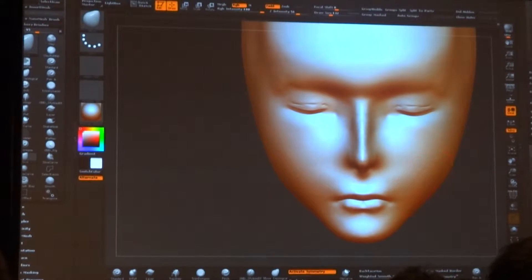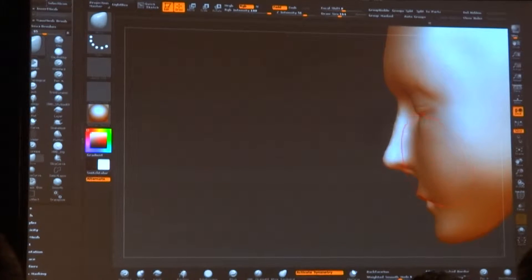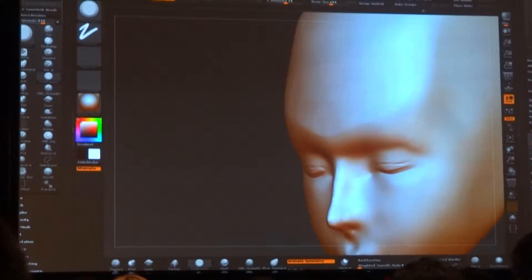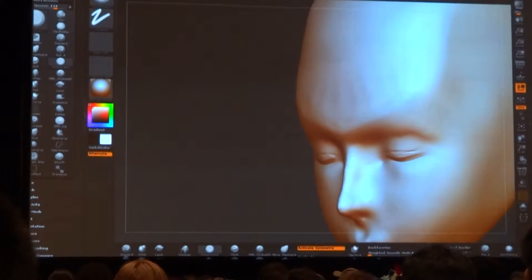I have a quick question. How does the team go about choosing the particular character that we're going to make into a figure?